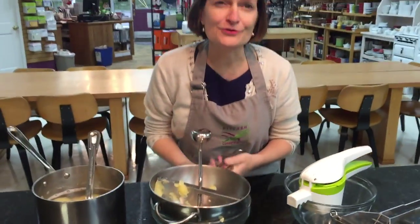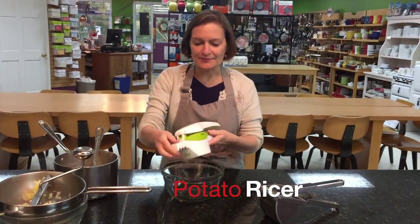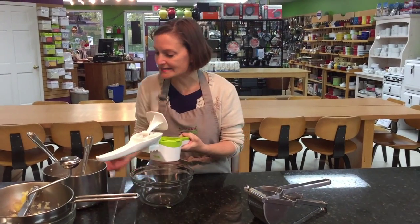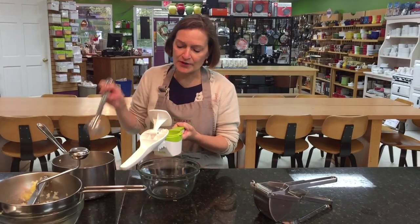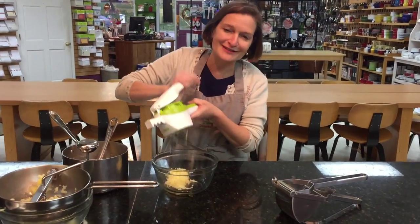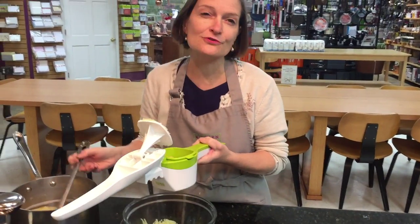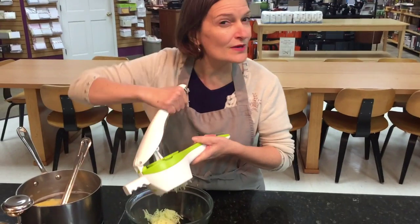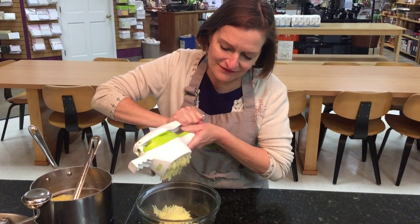The other method is called a potato ricer, and it's called a ricer because the potato comes out in little rice-sized pellets. All I do is take my boiled potato and smash it in — it looks like a giant garlic press. Look at how fluffy those potatoes are! When you pass your potatoes through a ricer or a food mill, you don't need to whip it in a mixer because they're all ready to go and all fluffy.